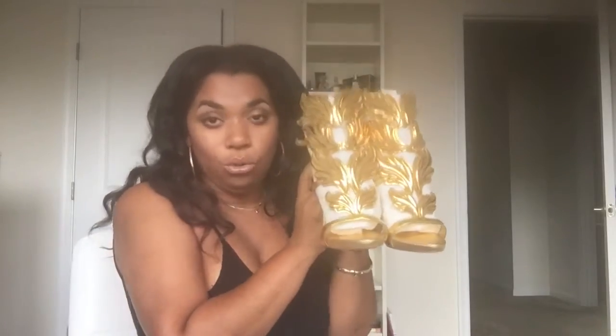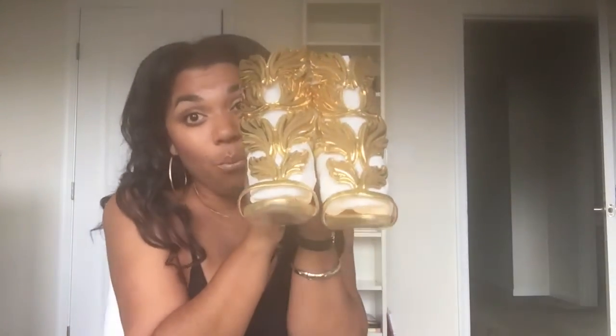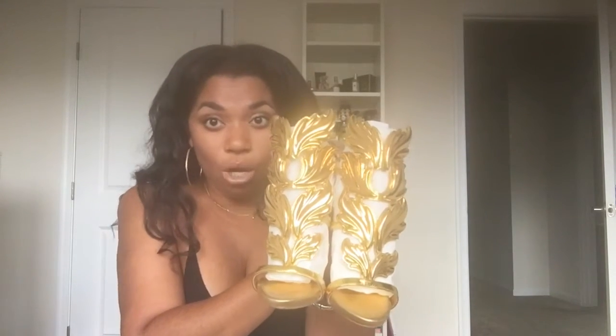I'll take them out of the packaging to show you. They have a multitude of colors — this is the gold, the true gold. They have some with bronze, a pair that are bronze and black. Those are the first ones. They have a stark white — a really white — and a very, very pale gray.